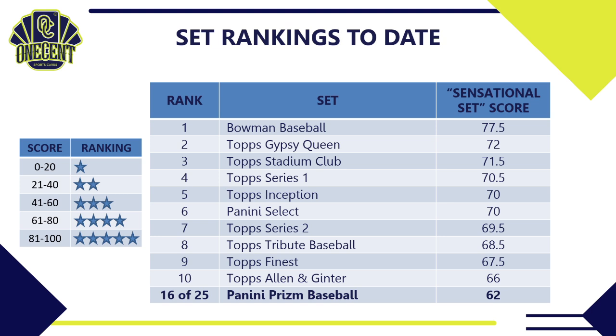Be sure to subscribe to the channel so you can see all of these set guides and reviews, hit that like button to support the channel, and hit the bell notification to be first to see new reviews. Comment below — let me know what you think about Panini Prism, whether you're buying in, and if you think the ranking is off. Until next time, good luck ripping your packs of Panini Prism, and be good to your family, friends, and neighbors. Take care!